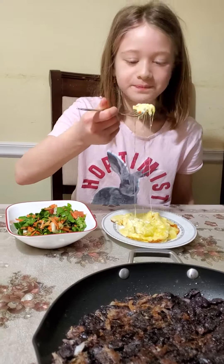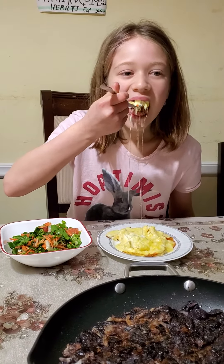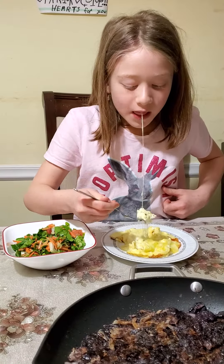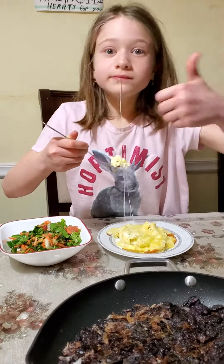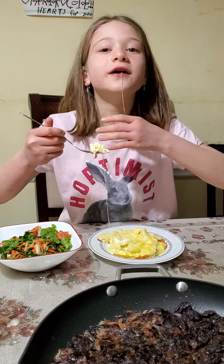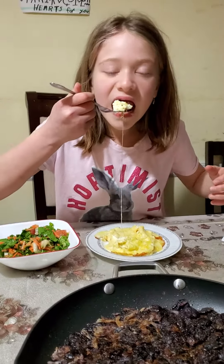How do you like it? Is it good? Good! Your eyes got big — what happened? Is it really good? Super good! Afiyet olsun (bon appétit)!